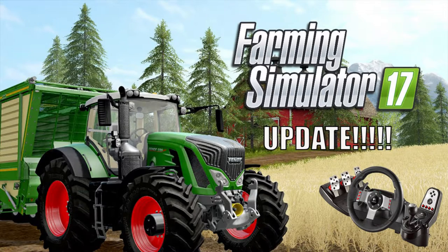What is up guys, PSV here and welcome back to a new video where today I'm just giving you a really quick video on telling you there's an update for Farming Simulator 17.